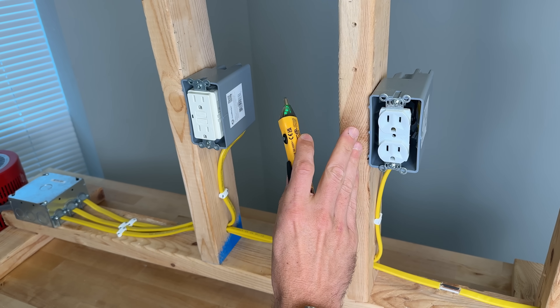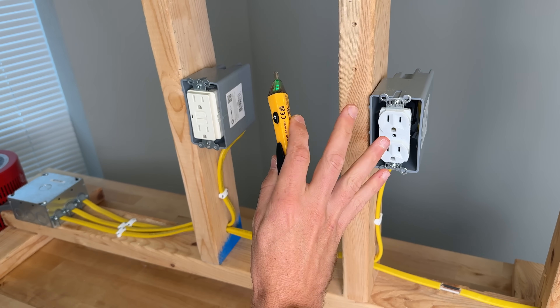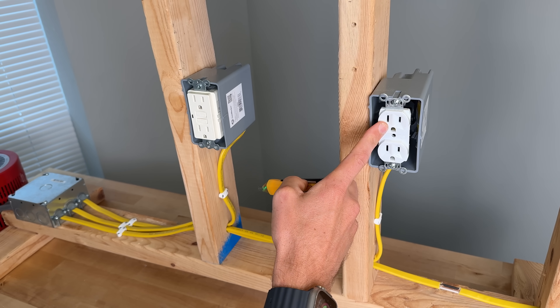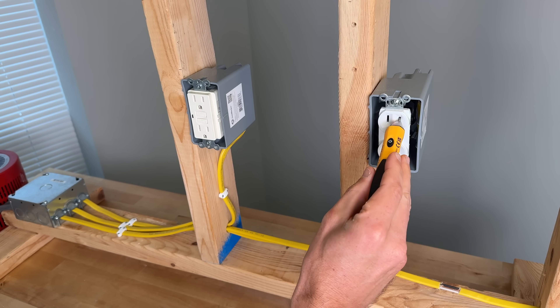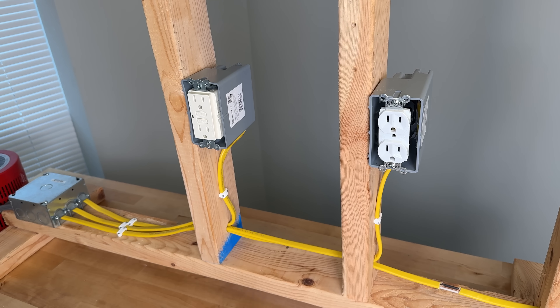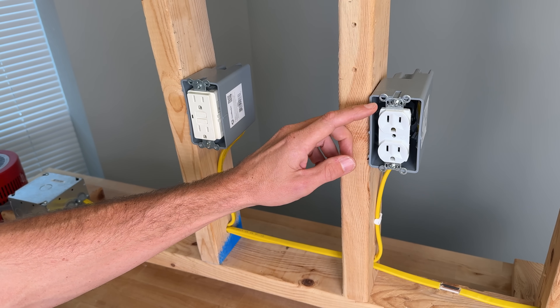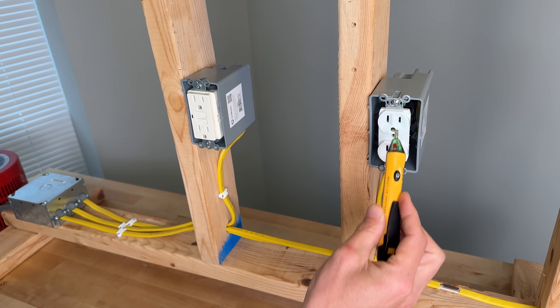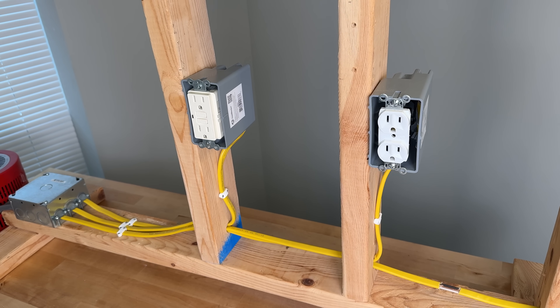We'll also fill out a full table with all the results for all nine voltage testers. There's 120 volts running through now, but I'll lower this to 80 volts and see if we're still getting hot detection from each of the voltage testers.